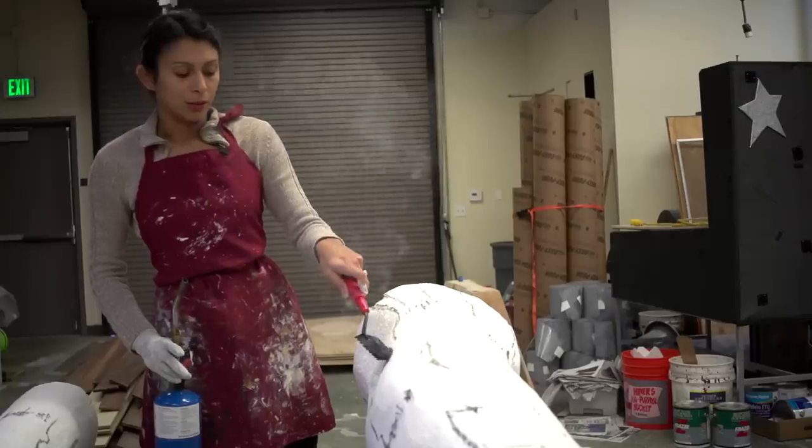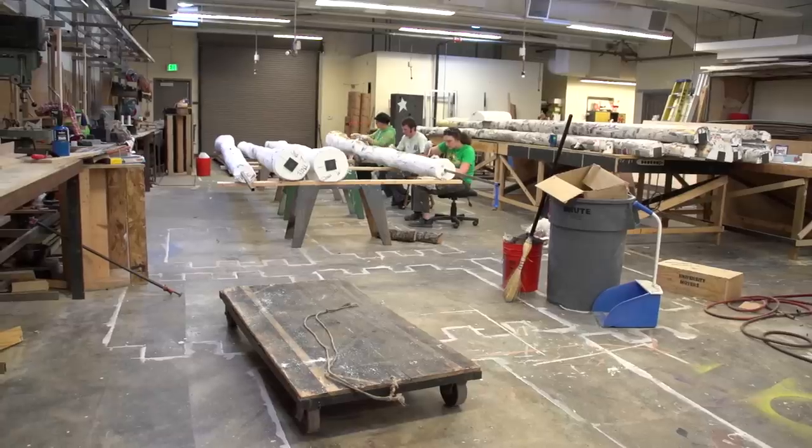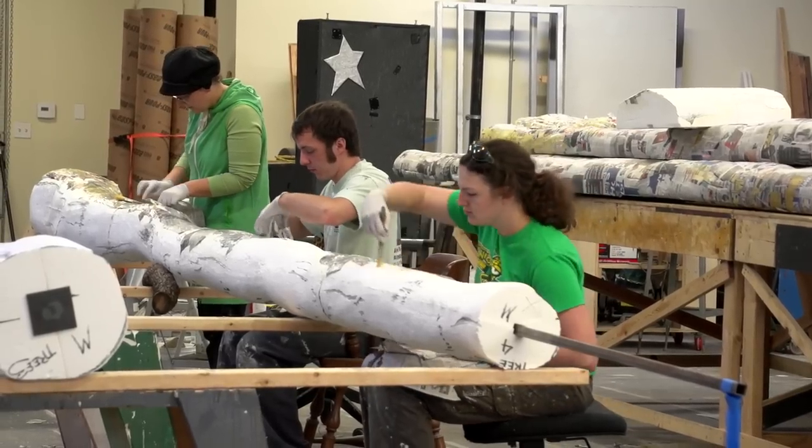After we glued the foam together and cut it into shape, which took about a week and a half of almost everybody in the shop and all the interns helping, we started doing all the detail work to it, and that has taken quite some time.